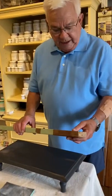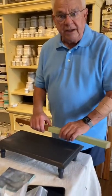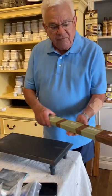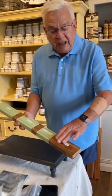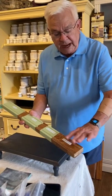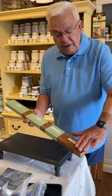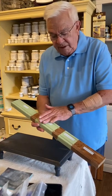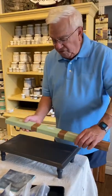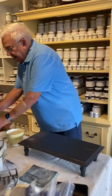Hi guys, we're going to do a little painting demonstration today on painting furniture. What we're going through in this whole video is four steps of getting your kitchen cabinets, or a table, or a coffee table, or dining room table from prepared, primed, painted with a second coat, and then finished with a smooth finish.